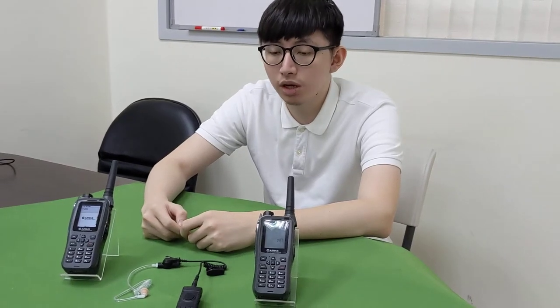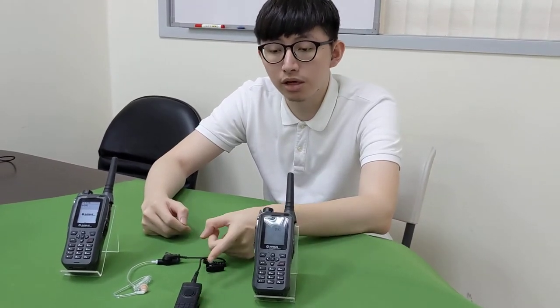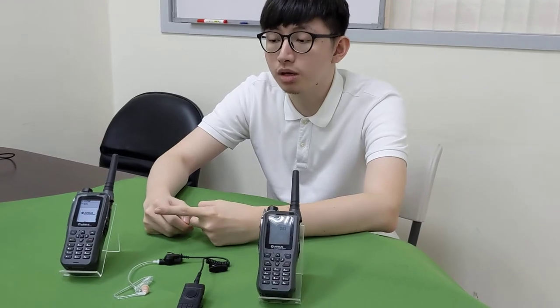Hello everyone, today we are going to introduce our BTH300 with TPH900.